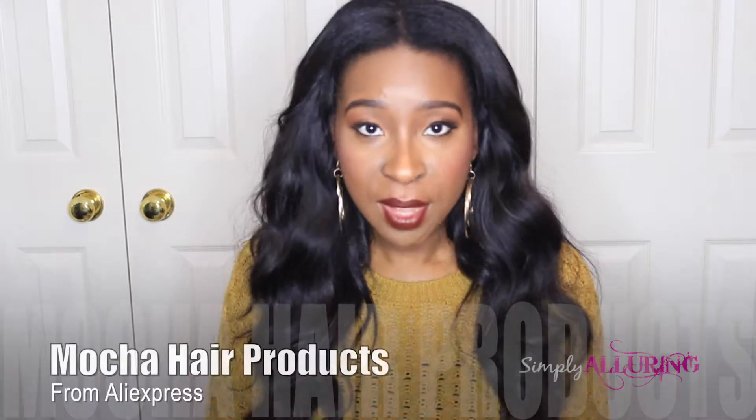Hey guys! Welcome back to my channel. This video is going to be a hair review on the current hair that I have, which is Mocha hair products from AliExpress. So as you can see from the title, this is a 6-plus month review.